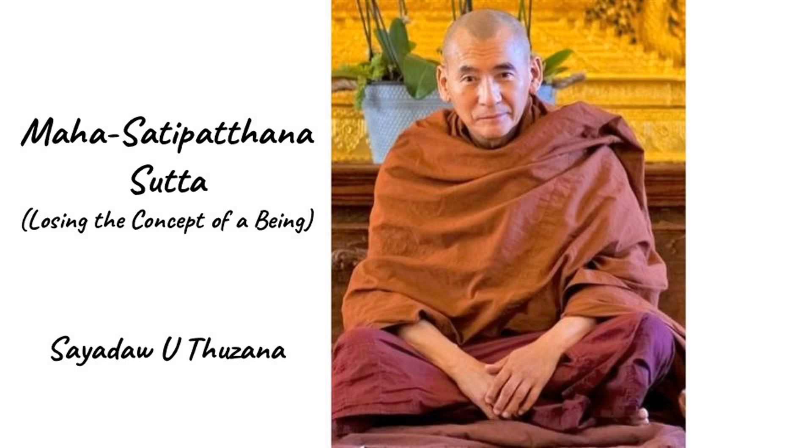The purpose of this kind of meditation is to remove the concept of a being — seeing yourself and others as a being. To remove this concept, you need to practice meditation of mentally dividing the body into four parts and seeing them separately, each as one of the four elements that are called Mahabhutas, the Great Elements.